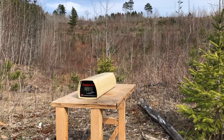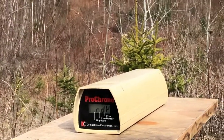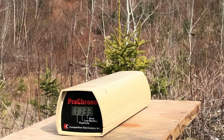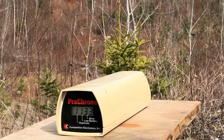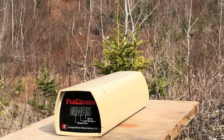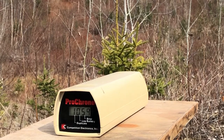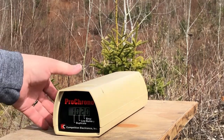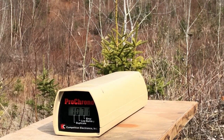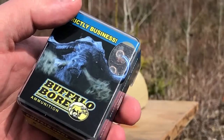Let's zoom in on the chronograph face. I'm just going to fire off five shots quick. The readings are: 1133, 1062, 1084, 1059, and 1020.